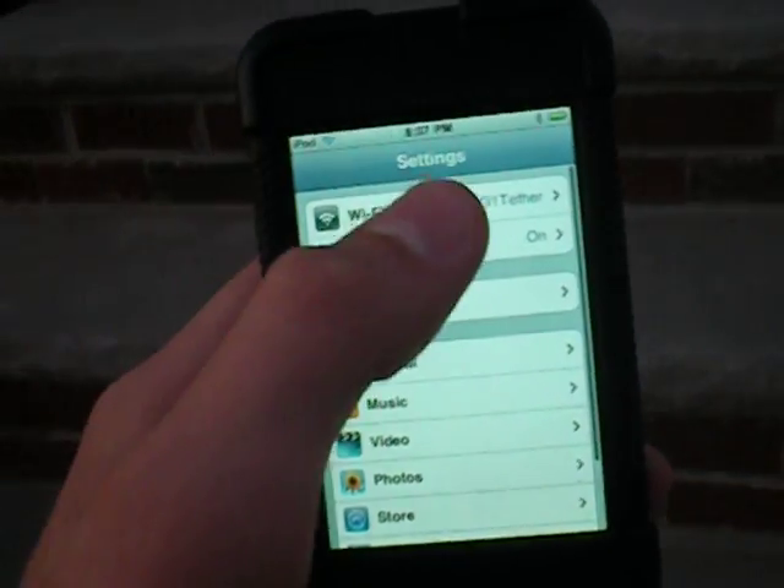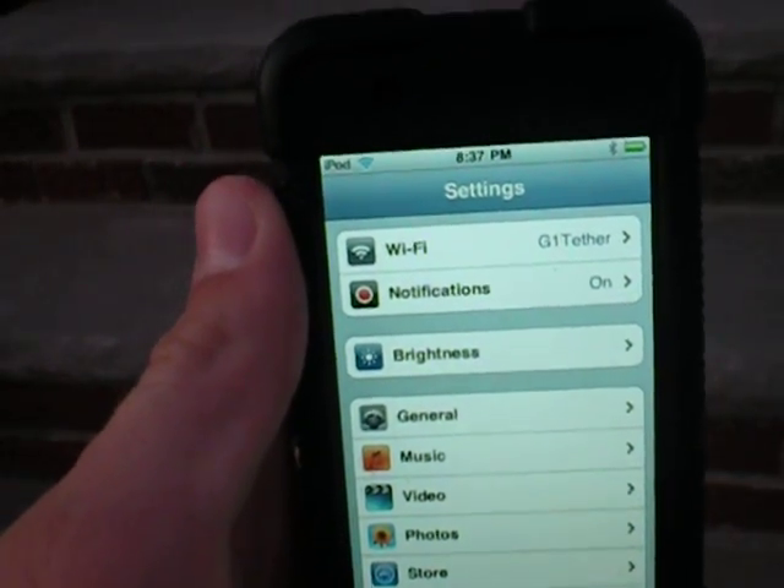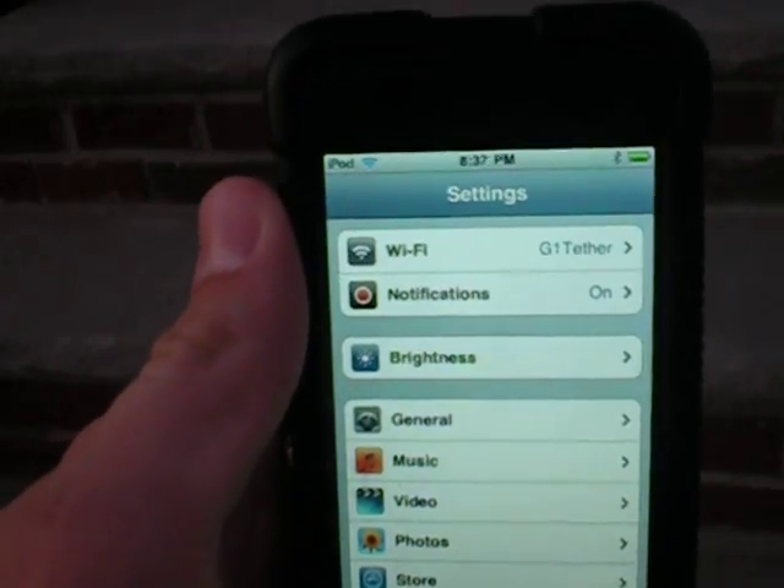I've used the Wi-Fi Tether app when I was going on vacation, and it does indeed work with a laptop — a little bit slower, but better than nothing.